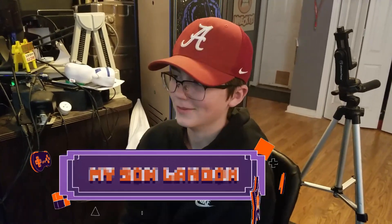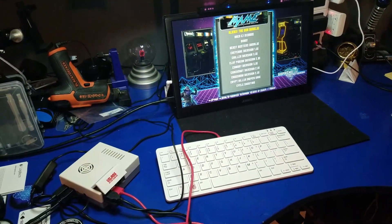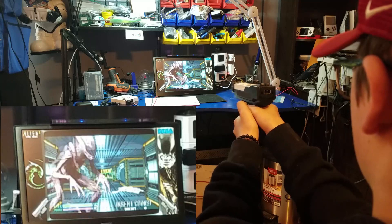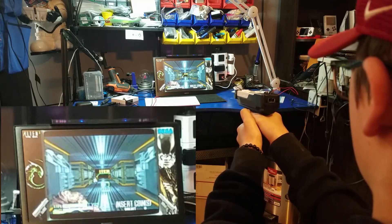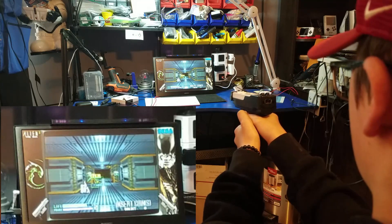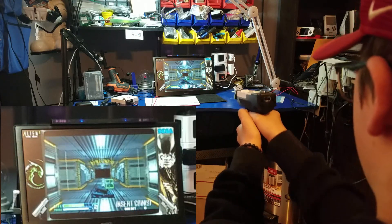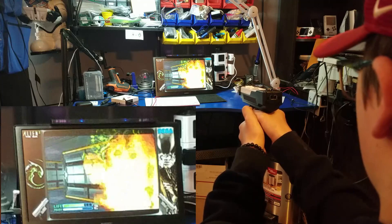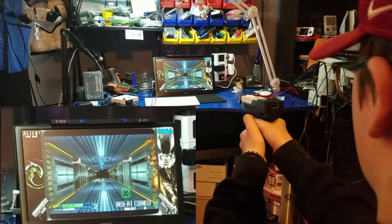Say hi to the folks, Landon. So what we're going to do is let Landon play this game — I've been playing it for a little while and I think it's better for someone who has never played it before to give it a try. Shoot that thing on the bottom left there — that'll give you fire. Turn it around, man. Let's see — find the fire, man.